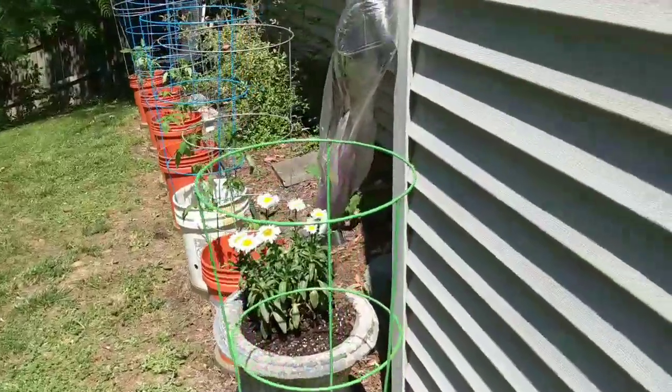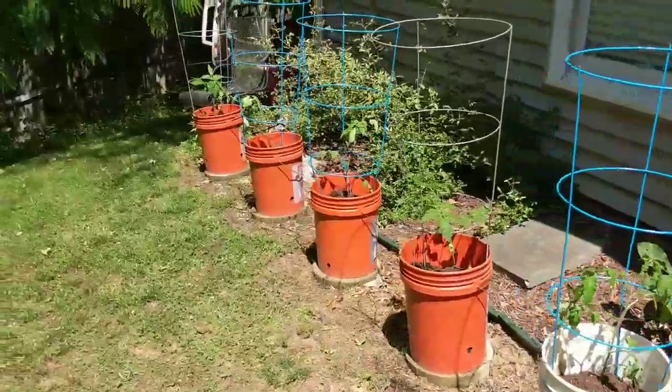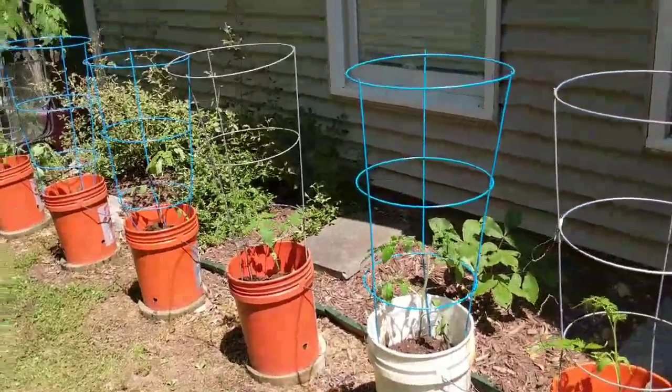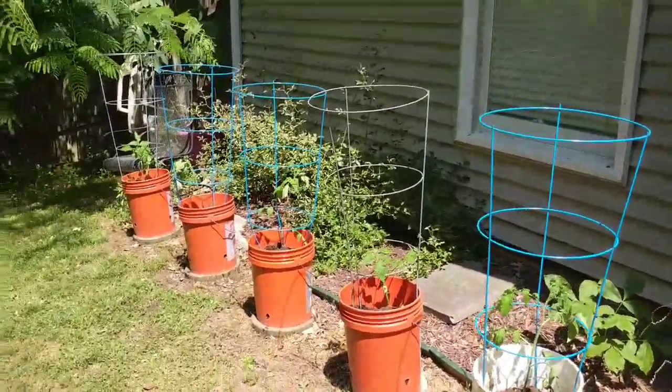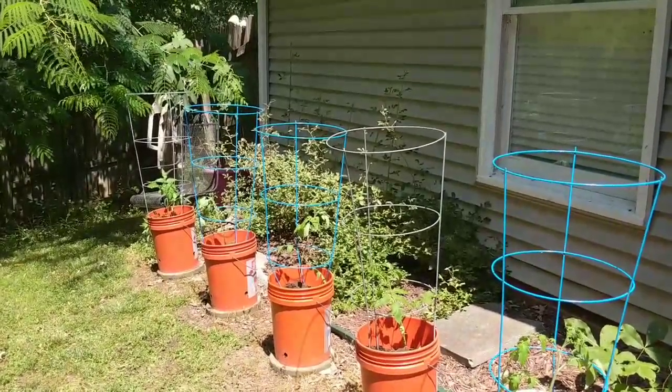I got my little cages put on my tomatoes. It kind of helps them stand up a little bit too. You can fix the leaves to help them stand up and get them going good. They're ready! So maybe sometime in July we'll have us a tomato.